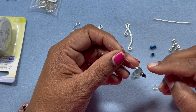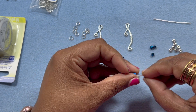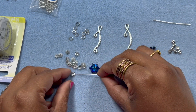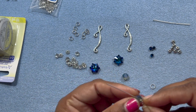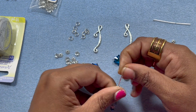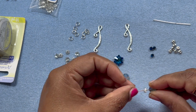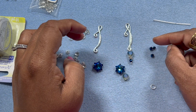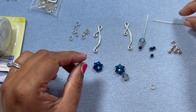I'm figuring out if this bead cap will look good on this or not. I feel that I don't want this bead cap and I want the bead directly like this. I like this design, so I'm going to keep it like this.